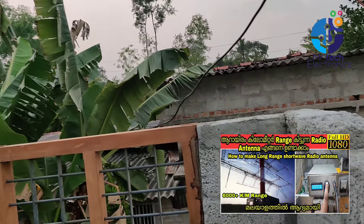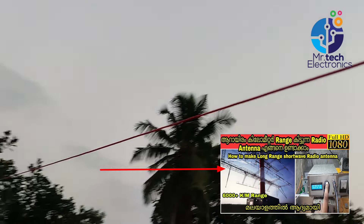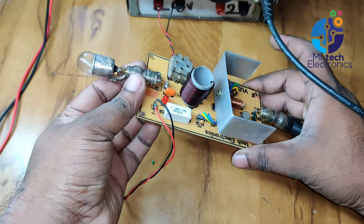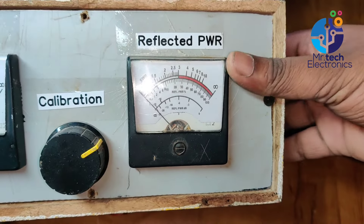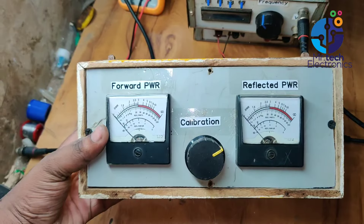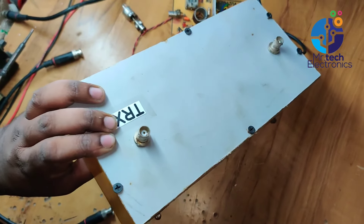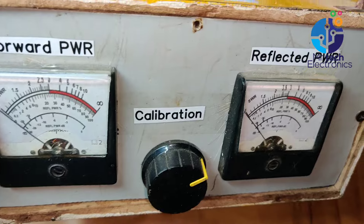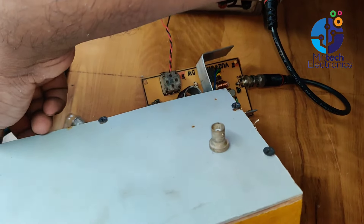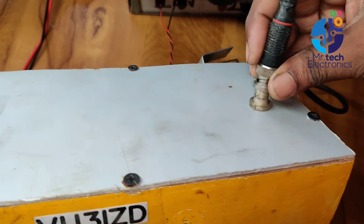This is the external dipole antenna for my QRP transmitter — check this video for how to build this antenna. For connecting an external antenna, remove the dummy load bulb from the transmitter. I'm using my homemade SWR meter for calibrating this transmitter. This SWR meter has two mechanical dials indicating forward and reverse voltages, and two BNC sockets for connecting the transmitter and external antenna. Connect the SWR meter and external antenna to the transmitter as per the video.